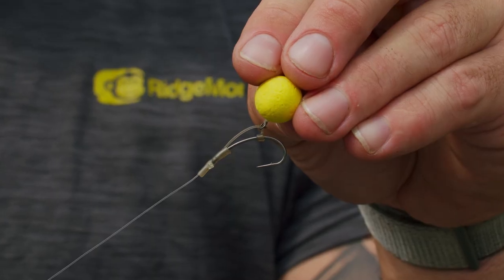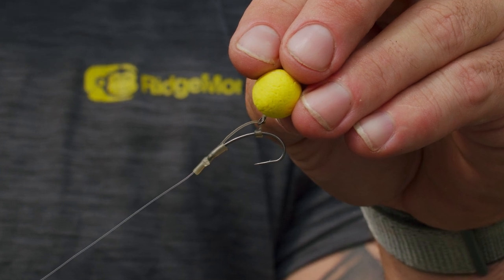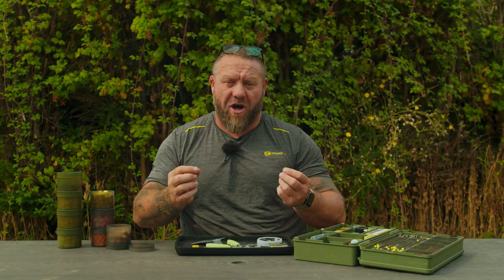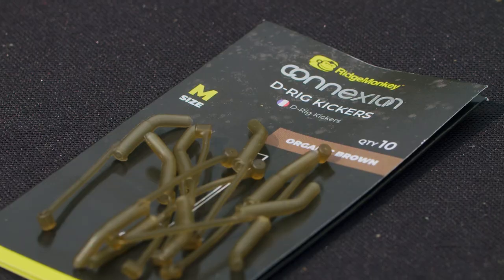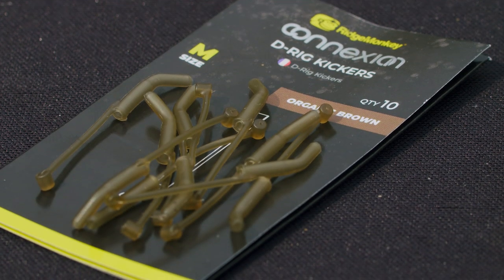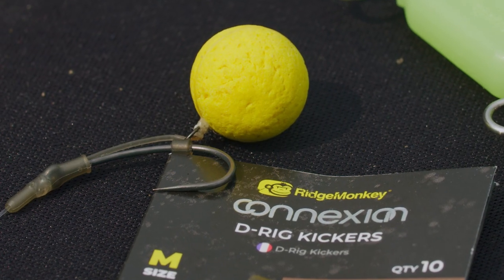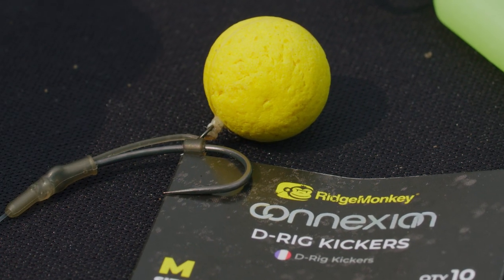We've got a few products in the kicker range that make life a lot easier — standard kickers, longer kickers, and curved kickers — but for me one of the best products is the D-rig kicker. It's really good because it makes life so much simpler. When you're tying a D-rig on a fluorocarbon hook link, you'd normally have to tie a whipping knot all the way down the shank, which can be really bulky. With this product, you just put it onto the line, hook it over the hook, and you are ready to go. It's really simple — I'm going to show you how to use it and why you would use it.